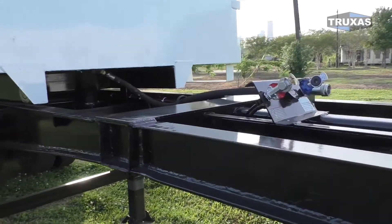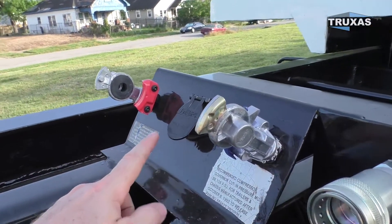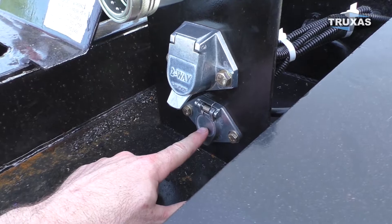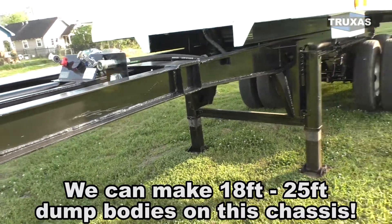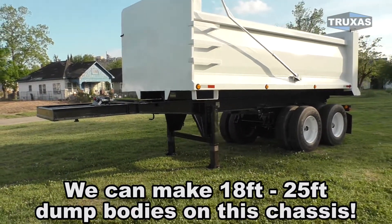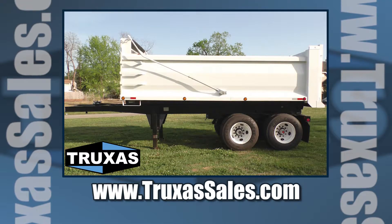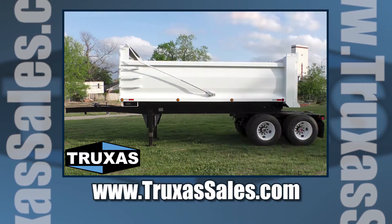You can see the connections here — just the regular glad hands, the trailer lights, then we have the hydraulic, we have the tarp, and then we have the tailgate switches. We could also get a high-lift tailgate if you wanted that as well. Definitely a nice setup here, and just a whole bunch of options we can do on this — higher sides, round bodies, 24-foot dump bodies as well. This is Shay with Trucks to Sales. Please visit our website for more details or give us a call and we'd be happy to discuss custom options for these full-frame end dump trailers. Thank you.